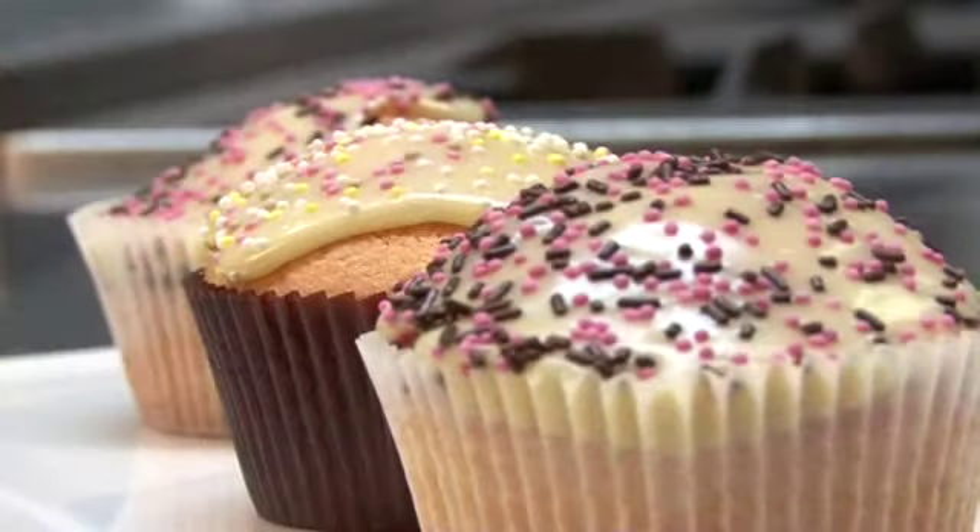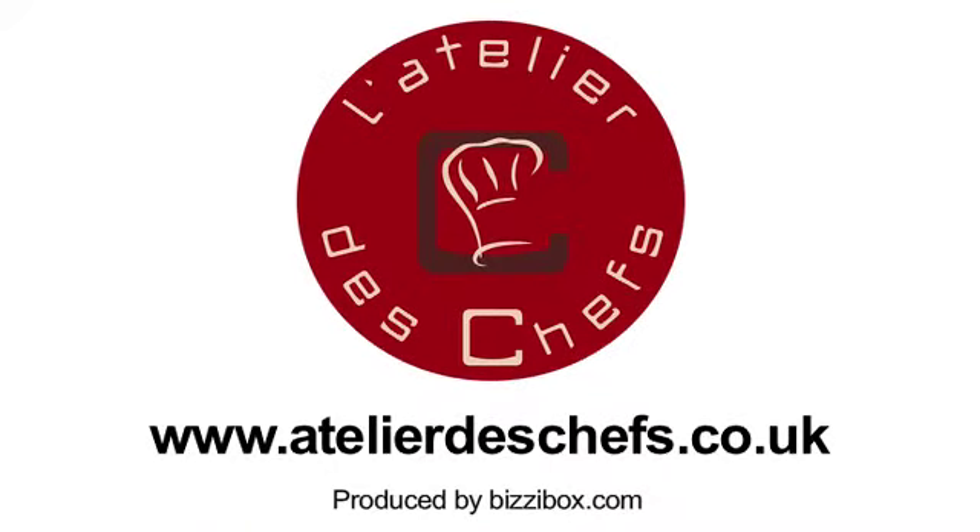So there you have coconut cupcakes with a white chocolate topping. Let's put a finger in there — that's good, wow!